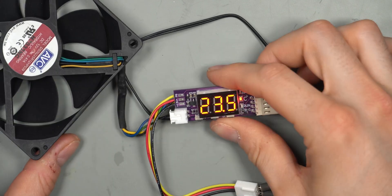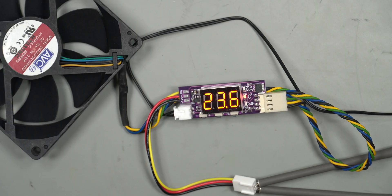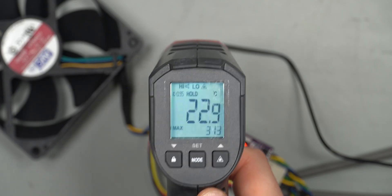Press the right button one more time and you get 'C', which stands for the cut-down temperature — the threshold at which the fan stops spinning. Setting it to 25 degrees Celsius means the fan turns off below that point. When temperature rises above 25, the fan ramps up, hitting the low threshold at 30 degrees and ramping to 100% by 40 degrees.